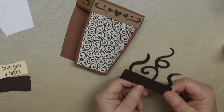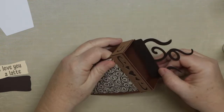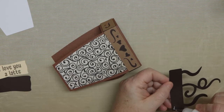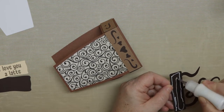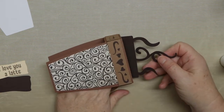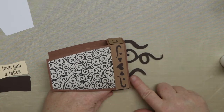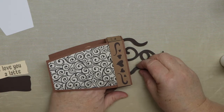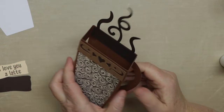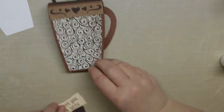If you have flimsy cardstock for this piece, you could always put two pieces together — cut two of them and it'll be stronger. I had 65-pound cardstock; it's a little flimsy, but if it's bending a little too much for you, just glue two together to make it a little thicker. I'm just putting it in so that bottom portion lines up right below that back edge, so you only see the little swirls coming up.